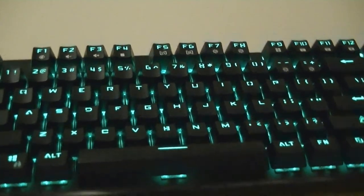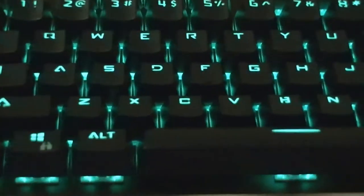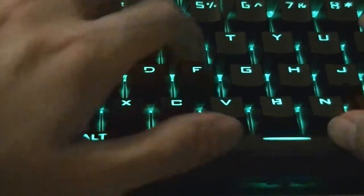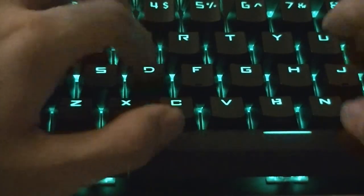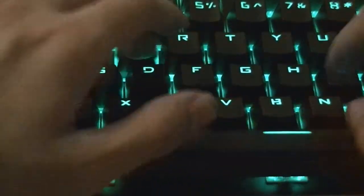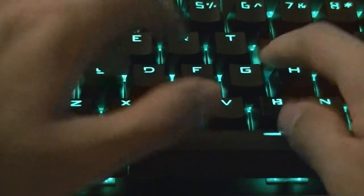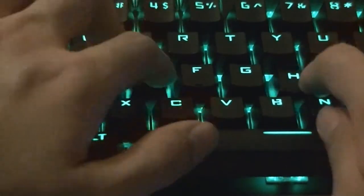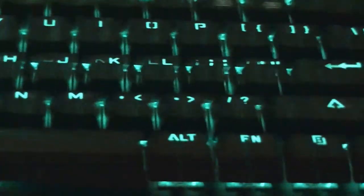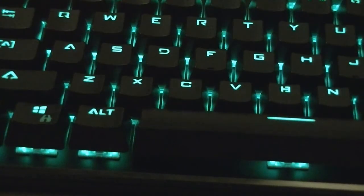Let's do a quick sound demo — this is what it sounds like when you're typing rapidly on this keyboard. Switching over to the numpad, it's again very consistent with no real differences in sound. Same thing with the space bar — no matter where you're pressing, it feels the same in terms of the action.